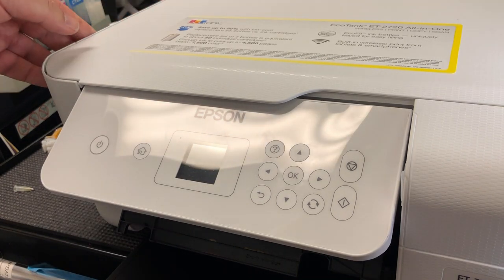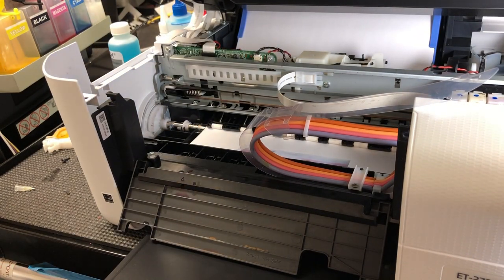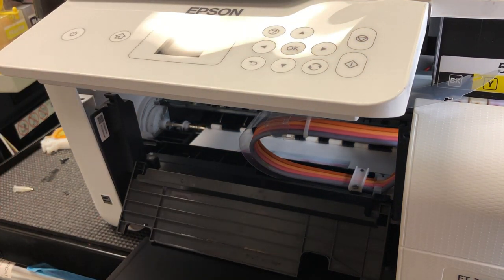When you open it, don't raise the scanner too high — otherwise it's going to pull the cable out. Instead, just open it about 30 degrees and put something there to hold it.